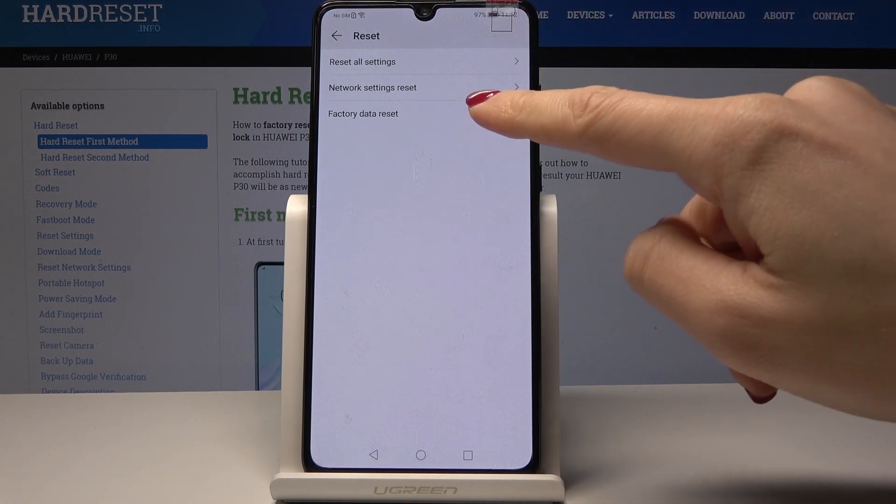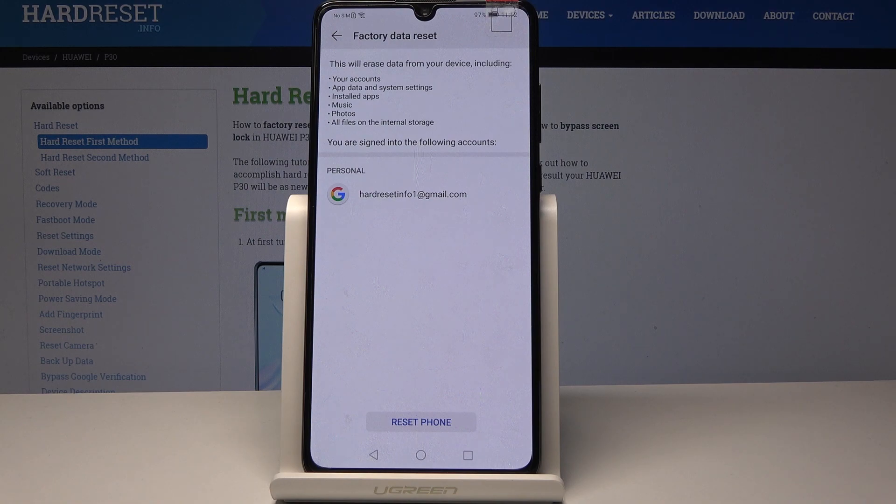Click on this option, but before doing so make sure you are aware that this reset will erase all data from your device, including your accounts, app data and system settings, installed apps, music, photos, and all files on the internal storage.